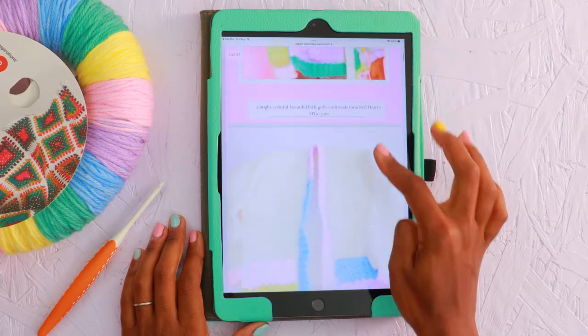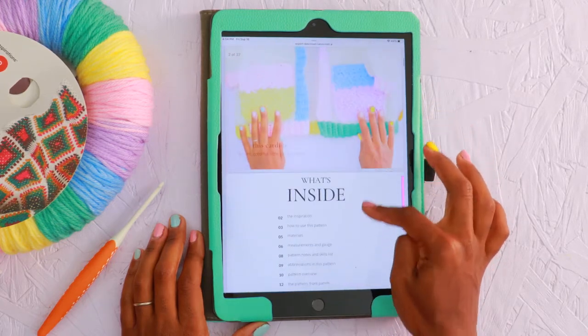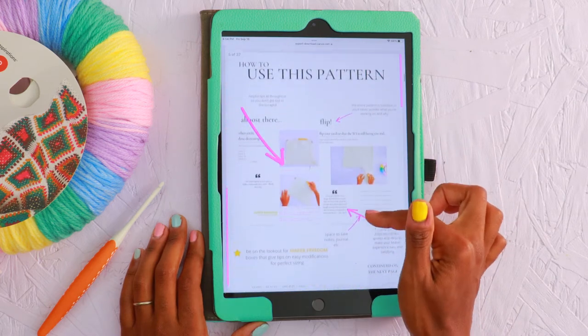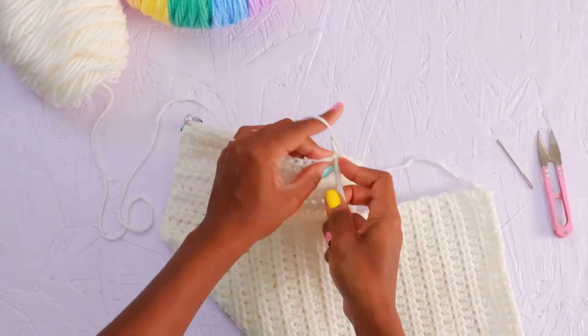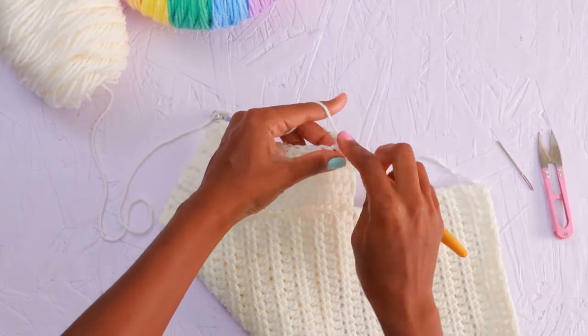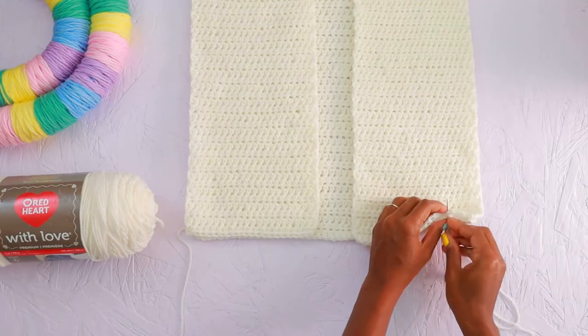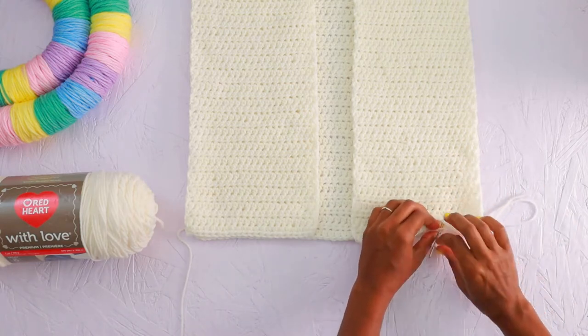The written pattern can be found on the blog, or you can purchase your own printable PDF version that you can print out, mark up, or view on your iPad or tablet. I'll put links to both in the description box below. Make sure you hit that subscribe button so you can stay up to date on all our latest pattern releases. I'm so glad you decided to crochet with me today. I hope you'll stick around until the end — you'll have a beautiful project and a sneak peek at what's coming up next on Glory & Beauty.